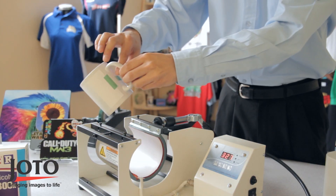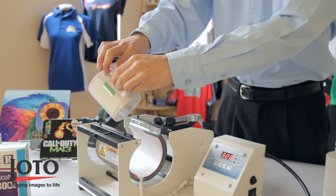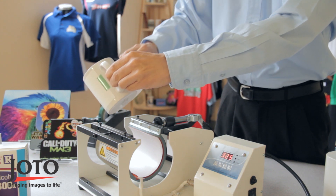Giotto's digital mug press consistently produces even heating and pressure across the element, resulting in high image quality.